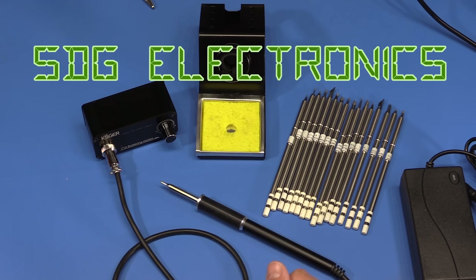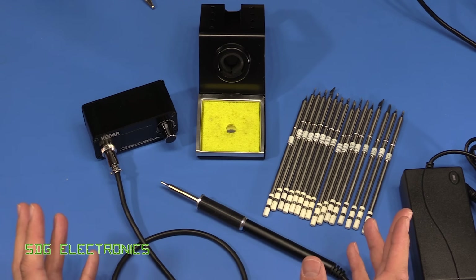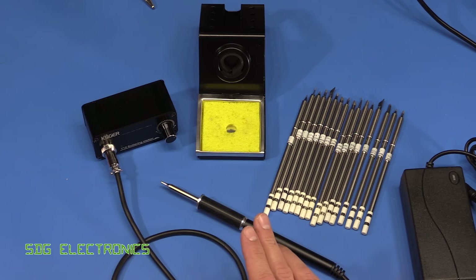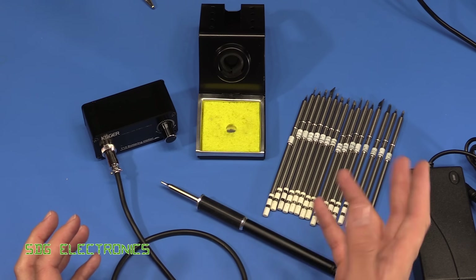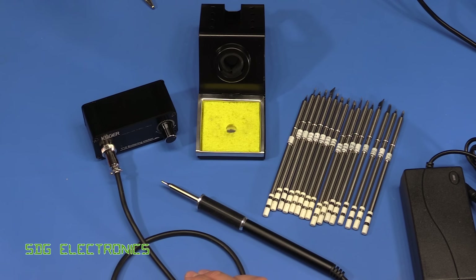Hi, in this video I wanted to answer a question that I often get asked in the comments and also by email: what soldering station do I use? So I think probably the second or third video that I've ever uploaded — I'll put a link down below — is me unboxing the Metcal MX5251 soldering station, which I purchased about four or five years ago.